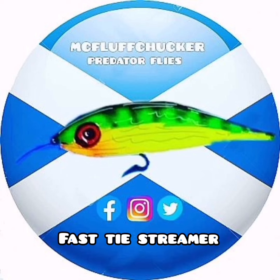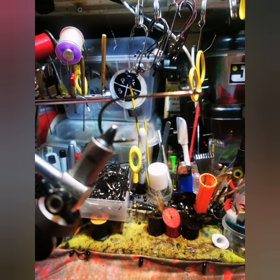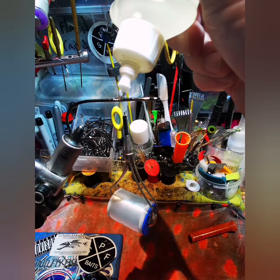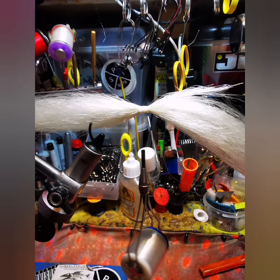An easy to tie fly for fly rods and lure rods, done on a 6.0 hook with monofilament line. A few wraps around a little bit back from the hook eye, then a little bit of glue — I like Gorilla Glue clear, it dries like rock.